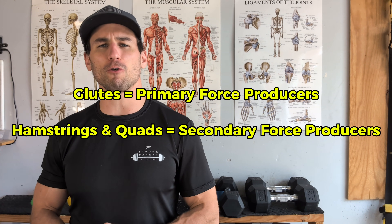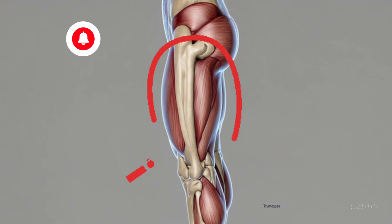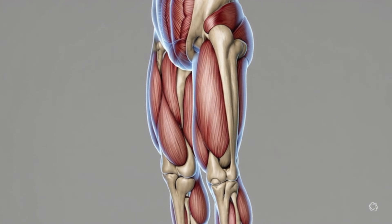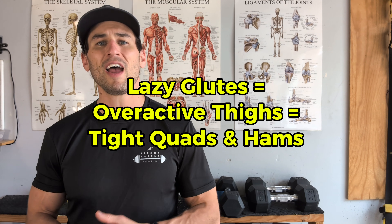The problem is that the ample sitting most of us do in everyday life leads our glutes to turn off, which in turn leads our quads and hamstrings to become dominant. It's the reason most of us have tight hip flexors and hamstrings — they're not tight just because they're tight. They're tight because your glute isn't working hard enough, so your quads and hamstrings have to work harder. As we get our glutes stronger, we should see our quads and hamstrings get a little less tight.